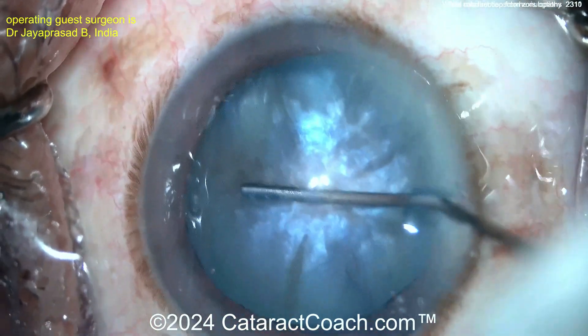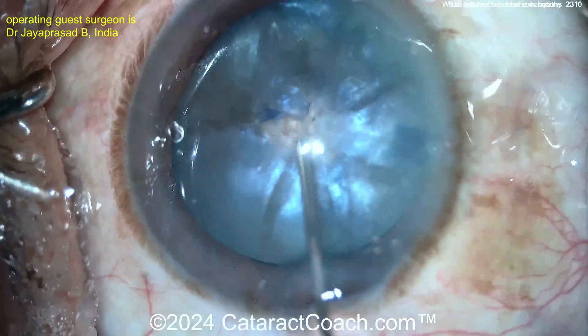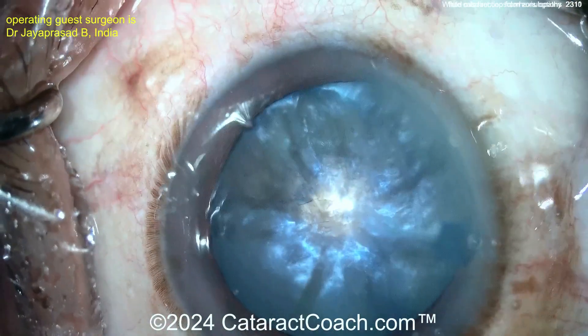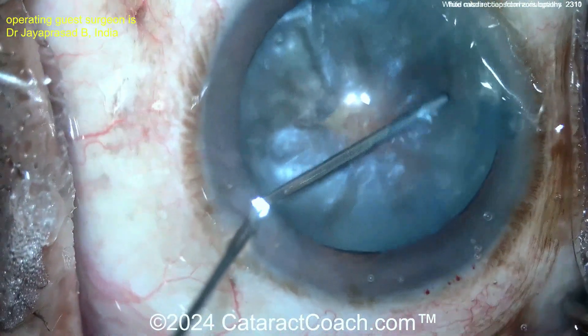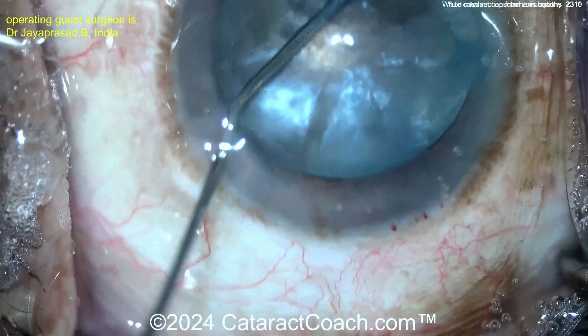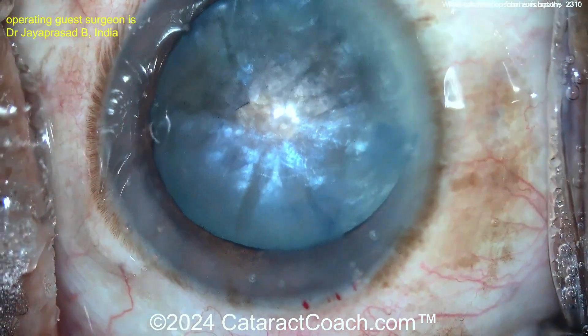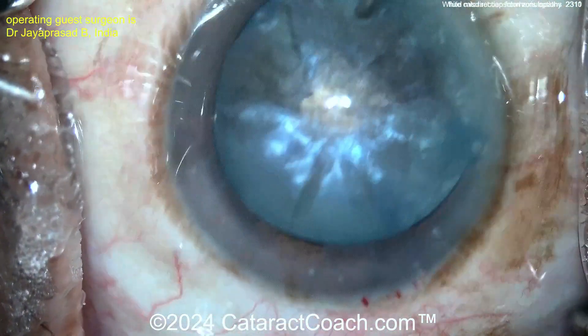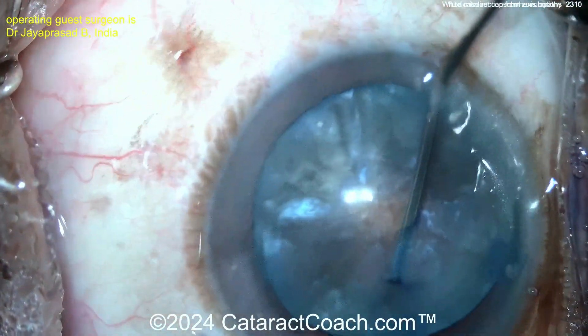Using the BSS cannula to aspirate out some of the liquefied lens cortex — what an interesting idea. Remember though, the liquefied lens cortex is also behind the nucleus, between the nucleus and the posterior capsule, so you may not be able to access all of it. Rock the nucleus around, and now an extra paracentesis opposite the main incision to give yourself 360-degree access.